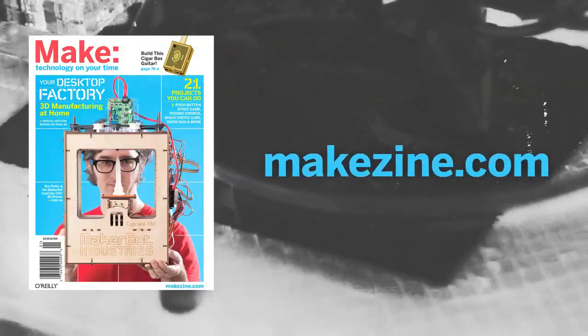To learn more about the evolution of the Cupcake CNC 3D printer, pick up a copy of Make Volume 21 at your local newsstand, or subscribe online at MakeZine.com.